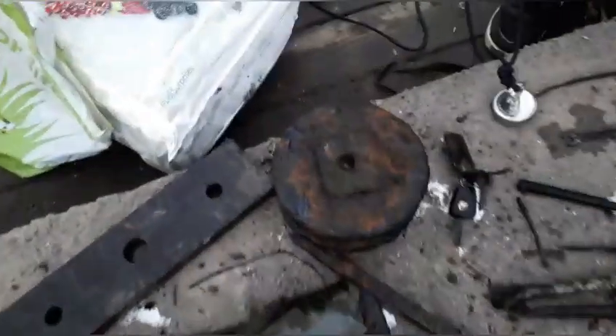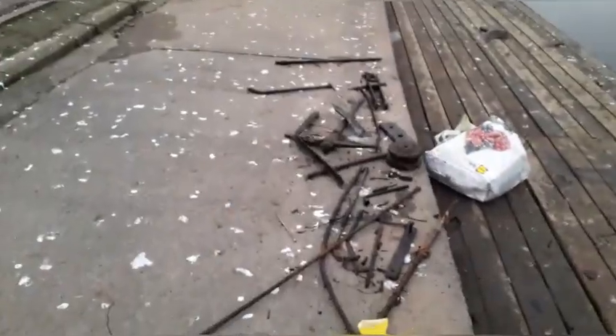First time magnet fishing — properly magnet fishing. Look what we found — even a pulley wheel from above. That's it for our first little go.